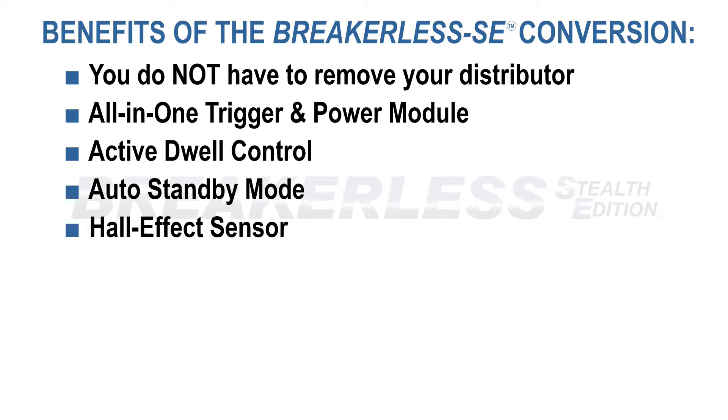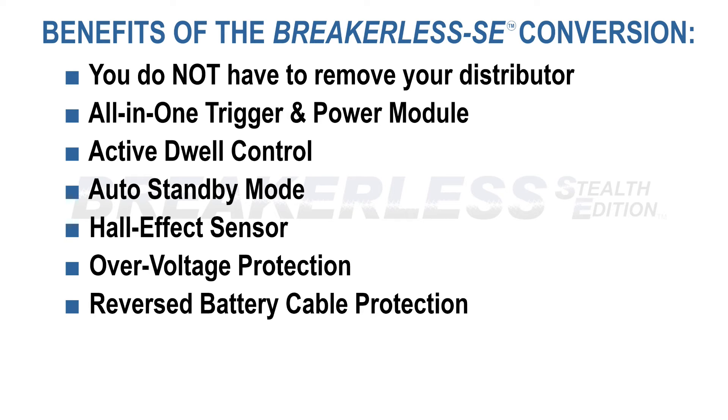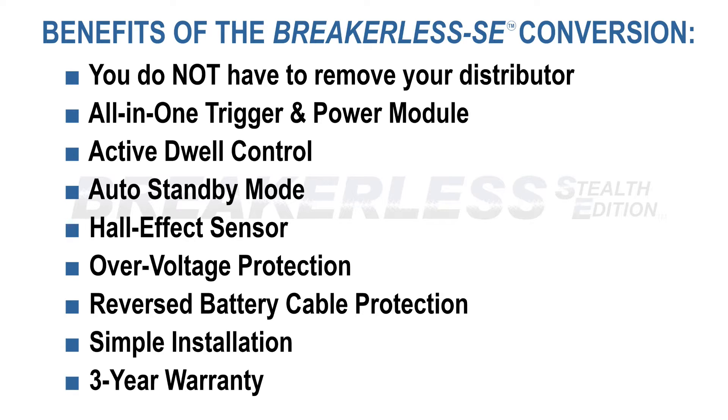These contaminants can play havoc on other conversions that have an optical sensor. Overvoltage protection from high-amp battery chargers. Reverse battery cable protection, if this accidentally happens. Simple installation — it will probably take you longer to read the detailed instructions than it will to install this conversion kit. And a 3-year warranty, which is unheard of for an automotive electrical part.